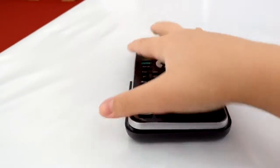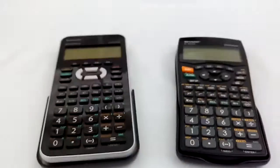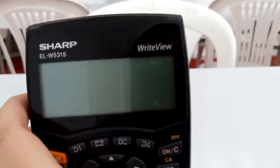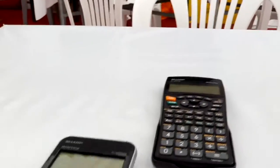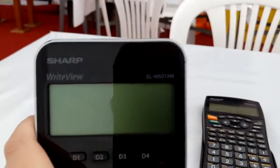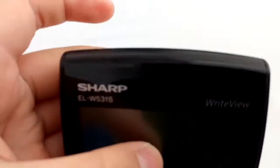Let's get this calculator open. Okay, feels okay. This is a Sharp ELW521S — right view. And just fit this side. This one is Sharp Modern view EL-W531XM, same version as the W531S, so it's a XM.